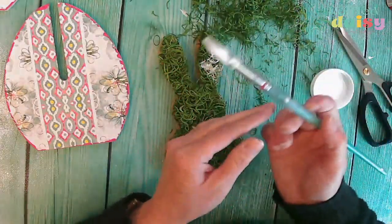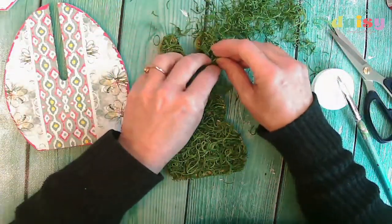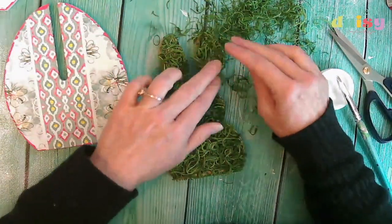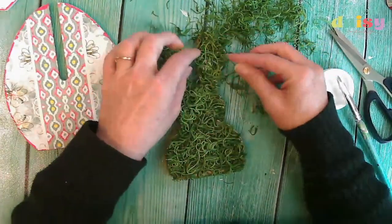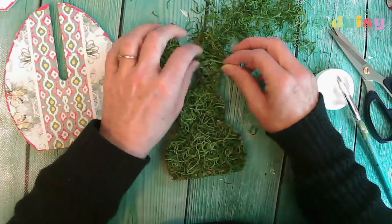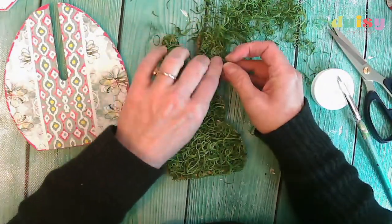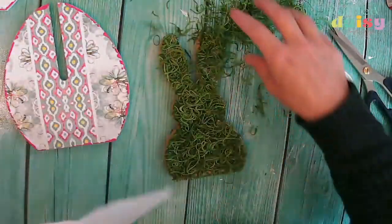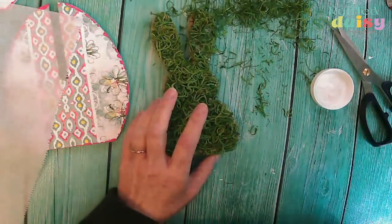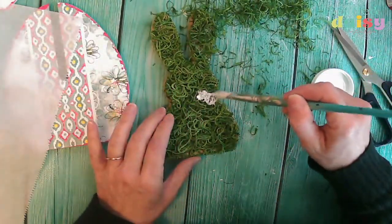Let's do the iron trick again because it did really make it stick. I want a little bit more coverage in those spots — let's add mod podge there and iron it. We may have to trim up the edges again. That egg would be a really fun kit idea for next year.